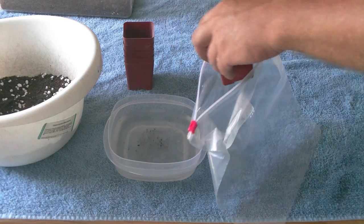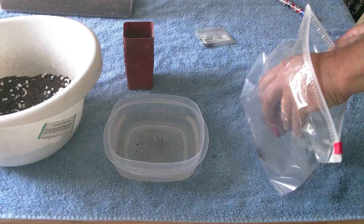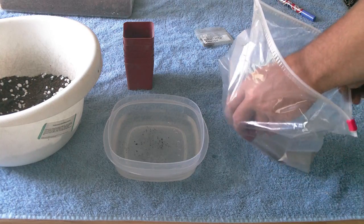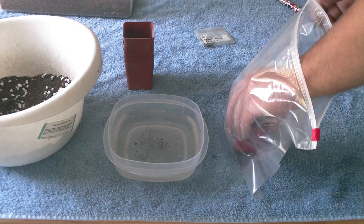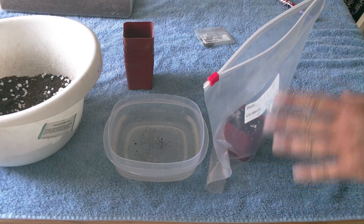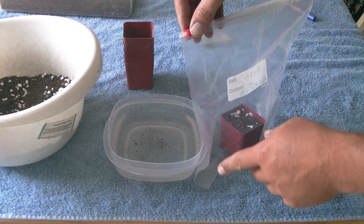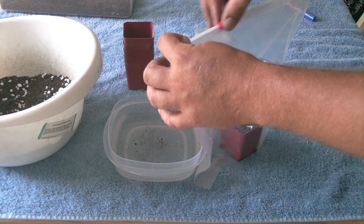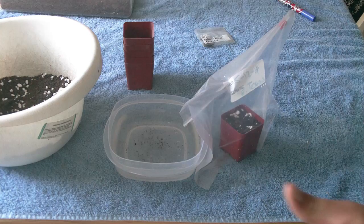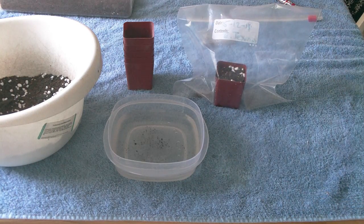You don't have to drain too much of the excess water because remember you want it to be extremely humid and wet. Don't cover up the seeds either — don't sprinkle anything over them, leave them on top. Just don't fill the bag up with extra air. Whatever air is in there, just ziplock it shut. And there you go — you have just sowed your first seedlings.